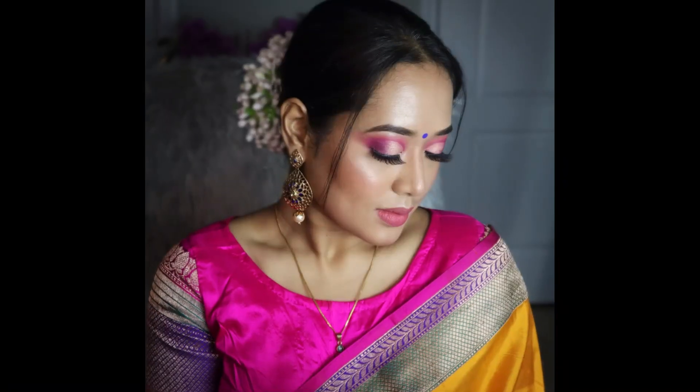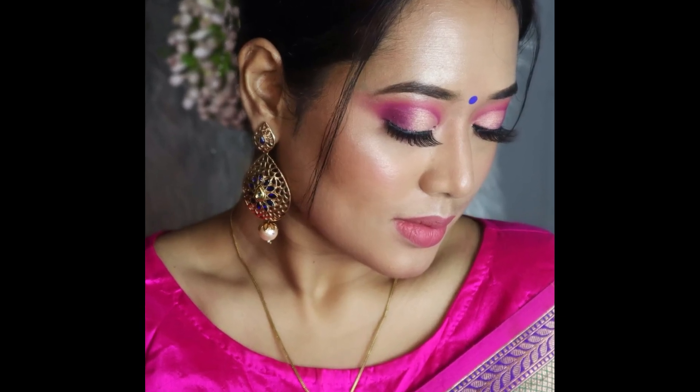This is the final look — I hope you guys love it! If you like it please give this video a huge thumbs up and share it with your friends, family, and everyone out there. Please subscribe to my channel if you haven't already. I will be back soon with another exciting video — until then, stay happy, stay beautiful, stay healthy, and stay safe. Bye bye!